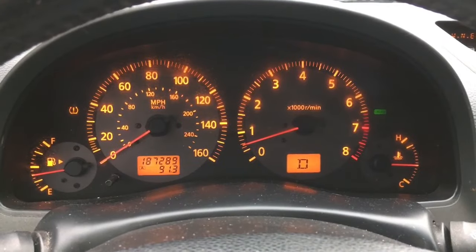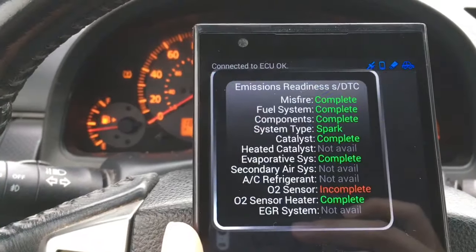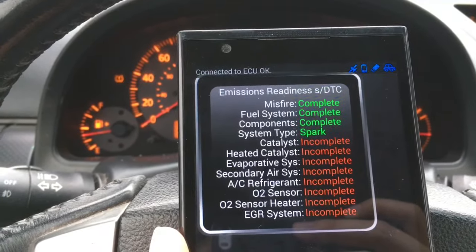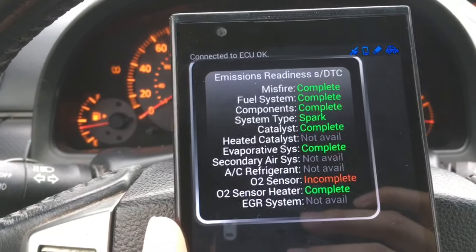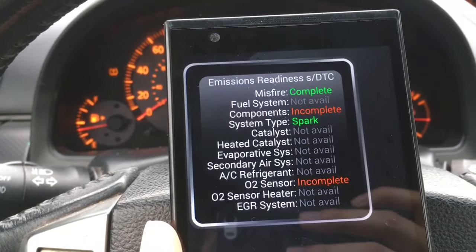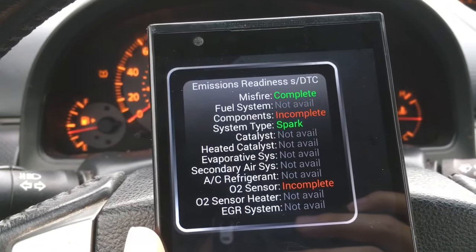I drove the car many more miles as you can see here. Check engine light is still gone. This is what the OBD reader is saying — everything's showing complete except for the O2 sensor. For some vehicles that's okay. Depending on how old your vehicle is, you could have one or two sensors incomplete and still pass the test. But given that this car is newer than a 2000, all of these have to show complete for it to successfully pass the emissions.